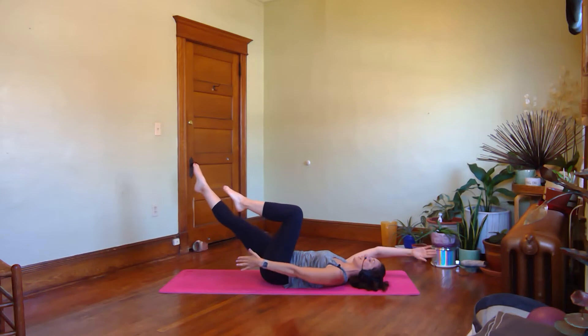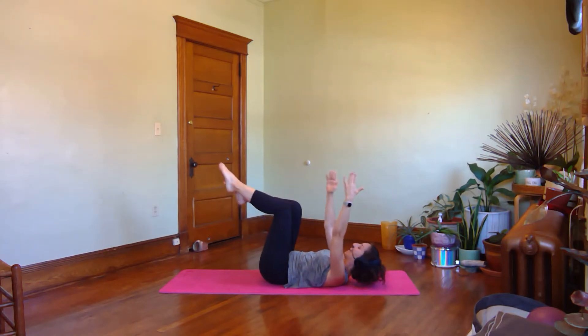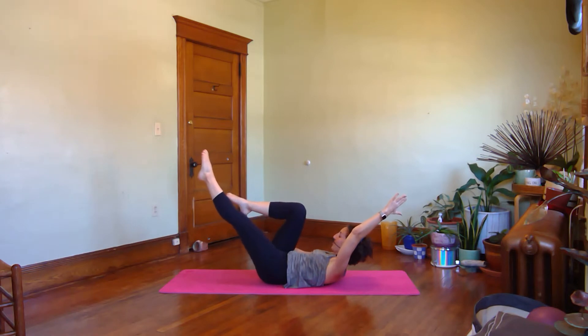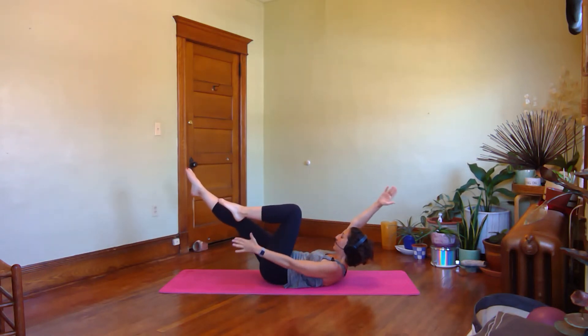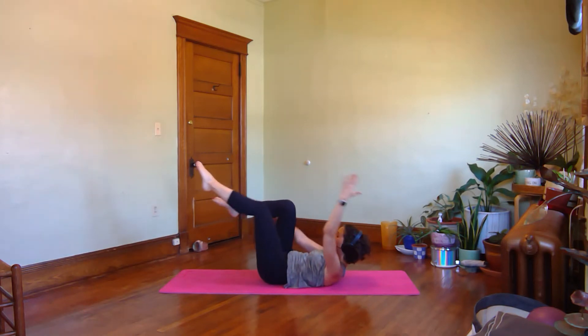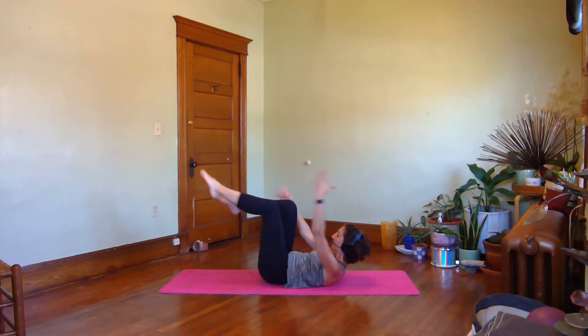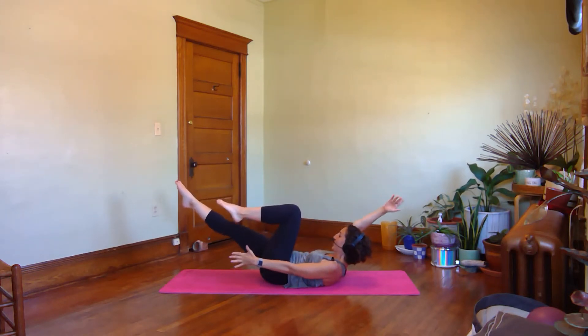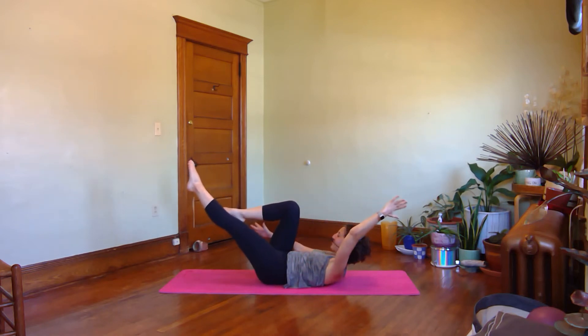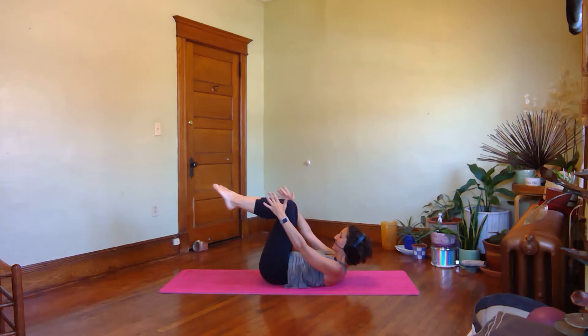Curl up your head. Exhale, reach the limbs out. Now leave your head lifted. We come through the middle and exhale, reach away. Through center. Exhale, scissor. To middle. And scissor. To middle. Let's do four, center, and three, center, two, and one more time. Let your head back down. Draw your knees in towards your chest.